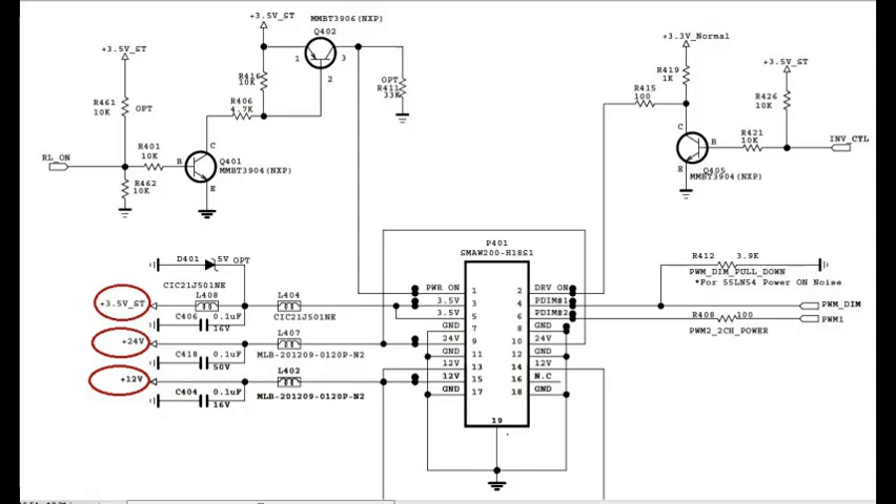Next, check pins 13, 14, and 15: 12 volts. This came from the L402 coil. Also, pin number 1 is the power-on pin at 3.5 volts.